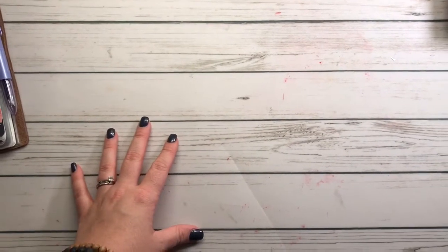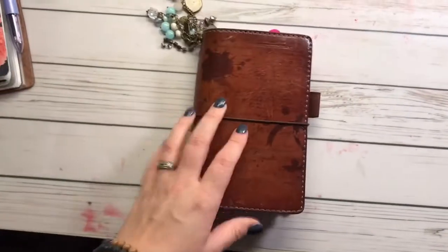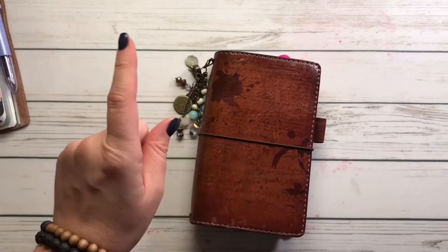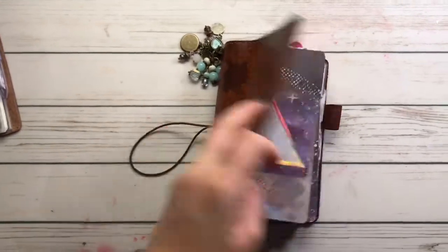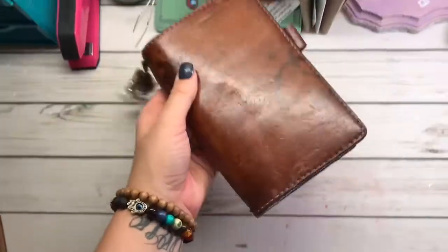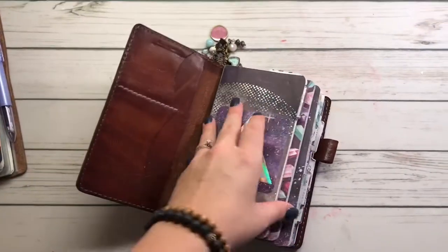I just wanted to do an updated setup of what I'm in right now. Last time you saw me, my video was on my personal size Chic Sparrow Mr. Darcy in the toffee color — this is the deluxe so it has the pockets. I love this notebook, and as you can tell I did distress it myself. I really like how it looks and I was using this and it was working awesome.